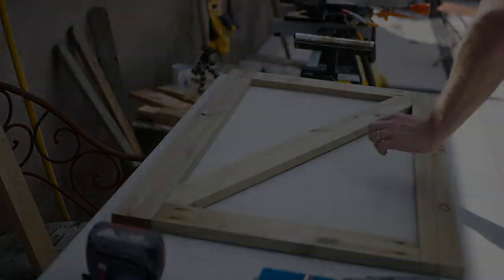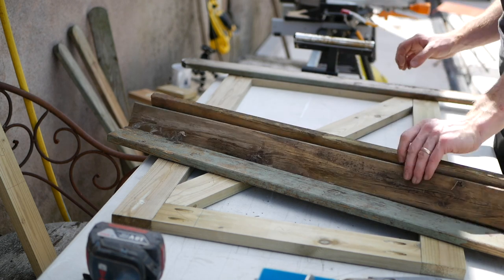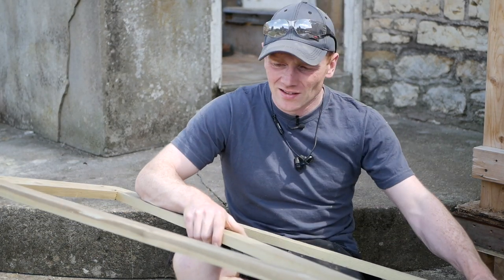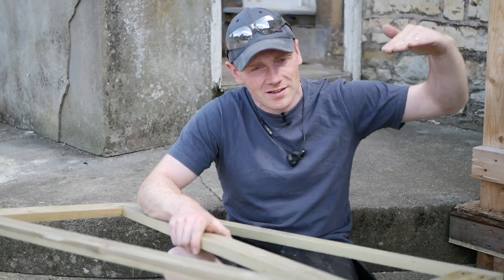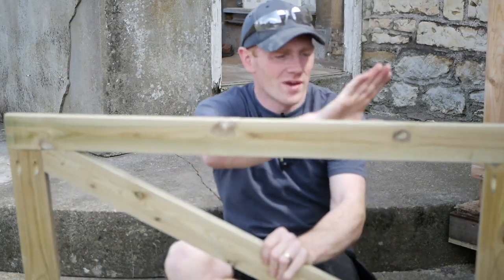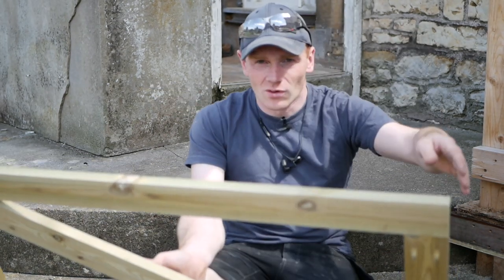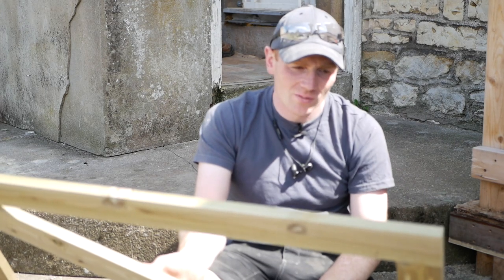There we go - a nice strong frame that's not going to rack at all. Let's go get some pickets. These have been sat around since we did the fence three or four years ago. Rather than just building the gate and hanging it, because our fence slopes down and all the pickets taper down with the lawn, I'm going to hang the gate first and then set our two end pickets to follow the fence line. Otherwise you could do a concave, a convex, an arch on top, or just have them straight.